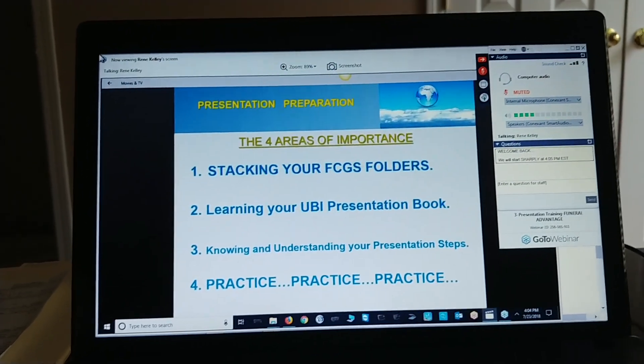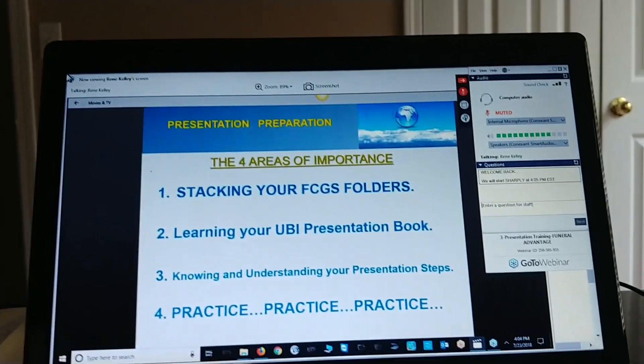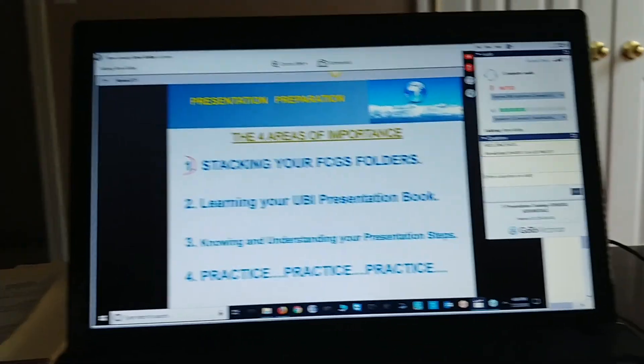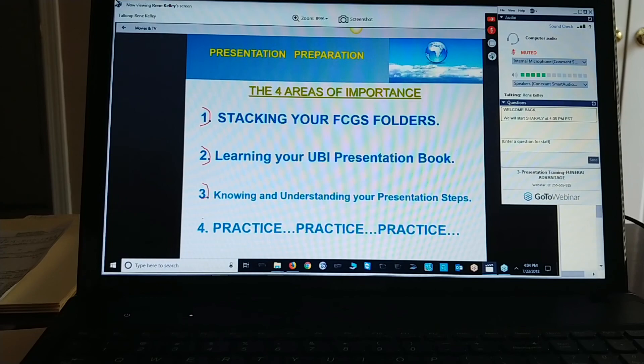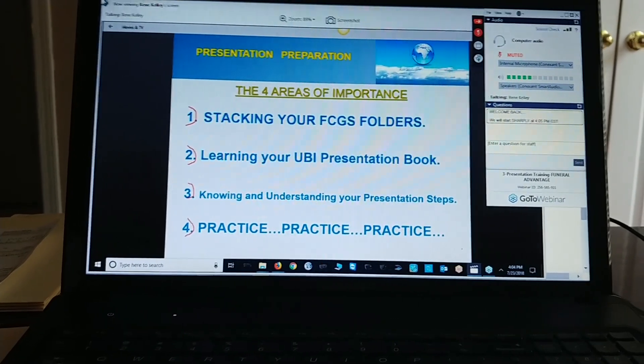How you want to stack that folder so you have everything in it when you're going to the home, you don't have to run back outside for any other materials. Two, learning your UBI presentation book, your SCGS presentation book. Knowing and understanding your presentation steps, and understanding that you have to practice, practice, practice this just like big league ballplayers.